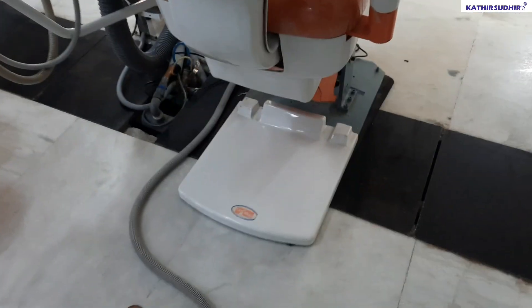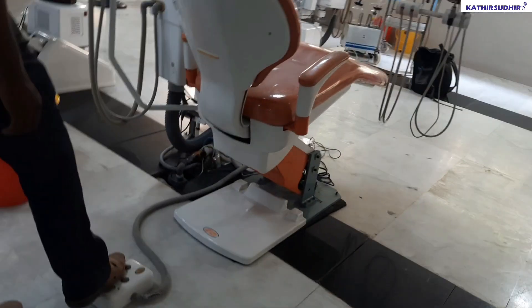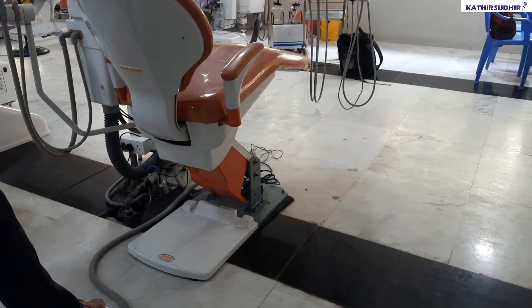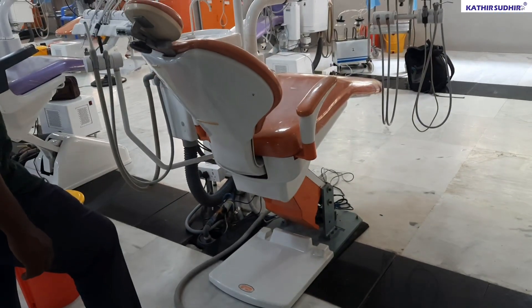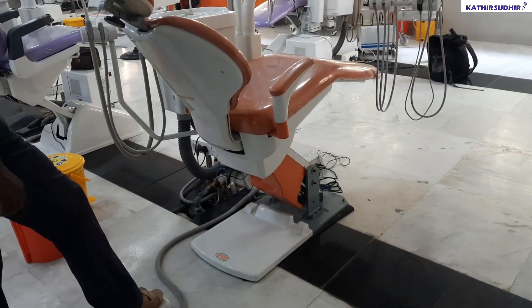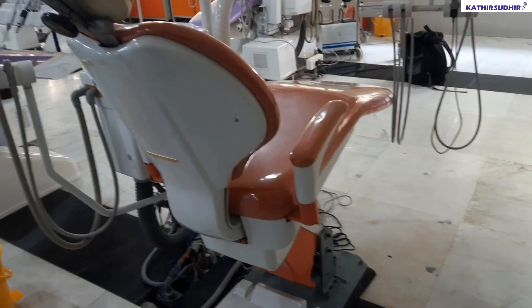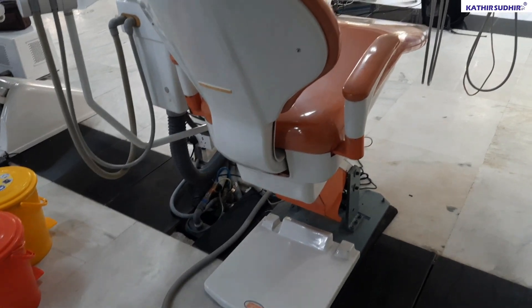The foot switch also works the same way. You can use the control unit for both hand control remote and foot control. Thank you.